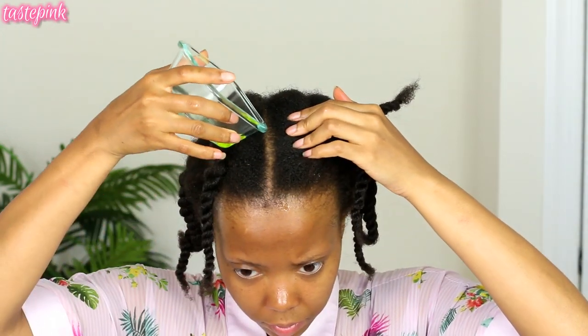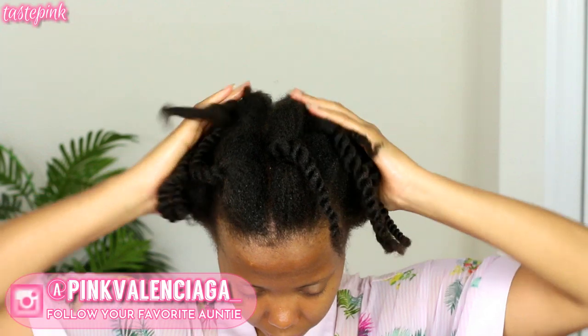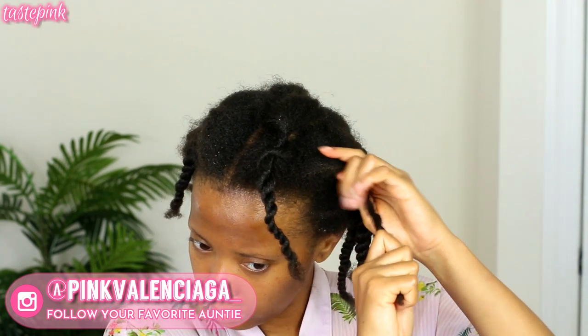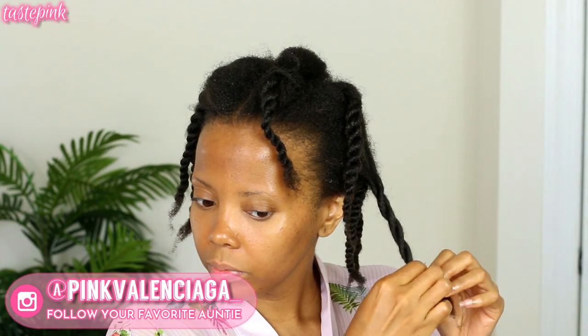This is so important — you want to make sure you are nourishing the scalp prior to the styling process, specifically for updos. Even though it's a protective style, there is a certain amount of tension, and I don't want the pomade to dry my hair out, causing dandruff, buildup, or breakage at the ends. Moisture retention helps with length retention. Work it into the ends and massage it into the scalp — you want to stimulate blood flow in the scalp; that's how we get growth.